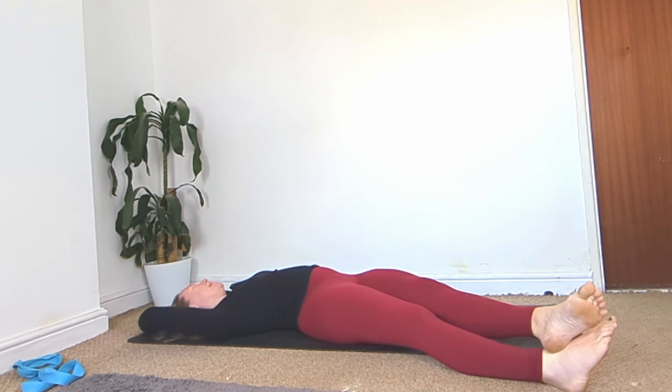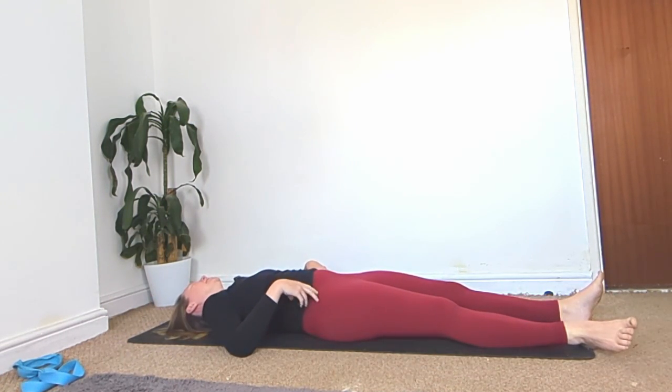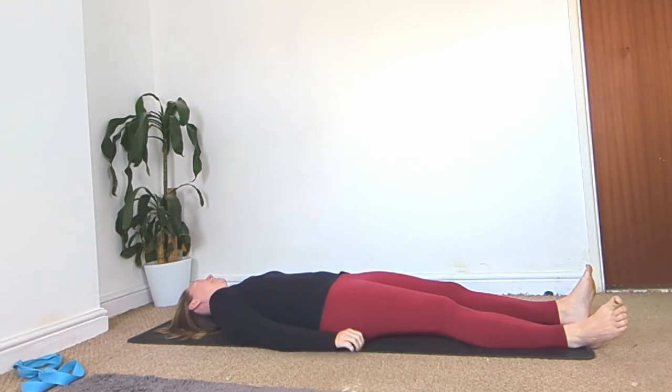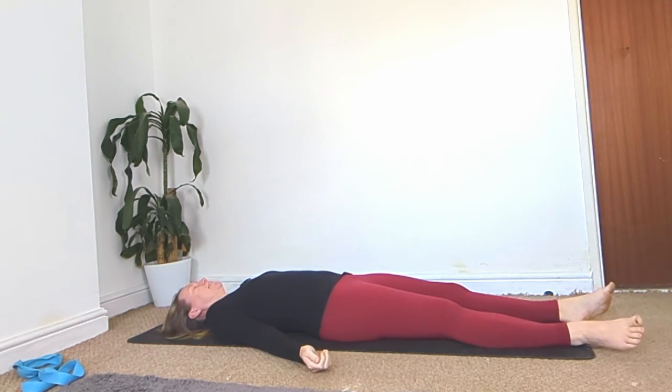Slowly come back to centre and bring your arms down by your side. Feel free to take any last little movements you want, and when you're ready, come into shavasana. Feel free to grab a blanket or a jumper — make sure you're nice and warm. Feet hip distance, arms down by the side, tuck the shoulder blades under slightly to open up the chest. We're going to do a body scan: relaxing and softening all the muscles in the forehead, the eyes.